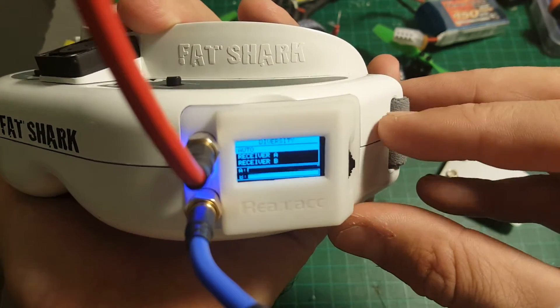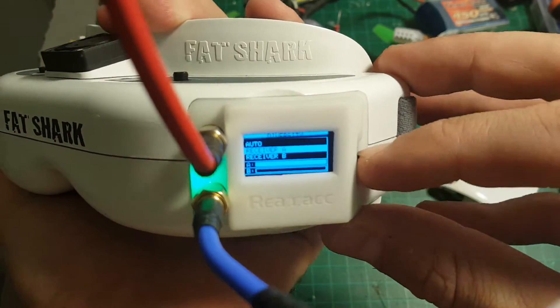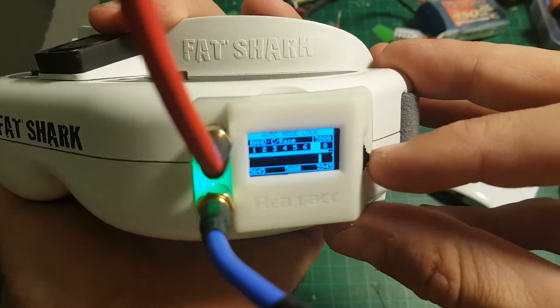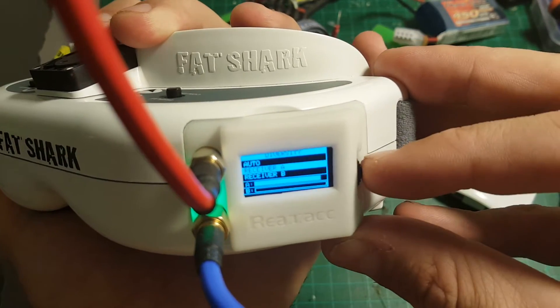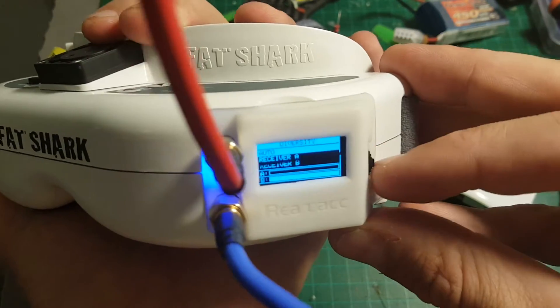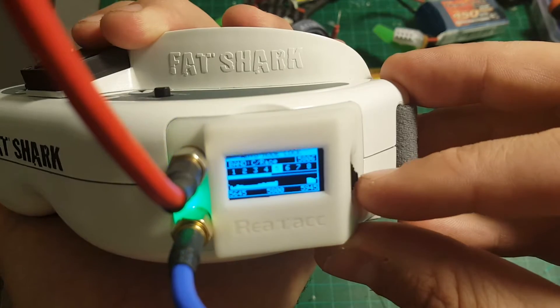The LED indicator here shows you which receiver is working. So you can see now it's on auto — the blue one is working, meaning only receiver B is working. If I put it on A, it's yellow or green. And if I set it to auto, it will choose the best one — and it's B, so it's going to be blue.